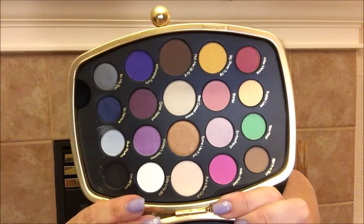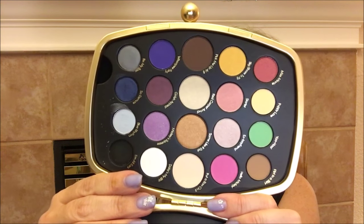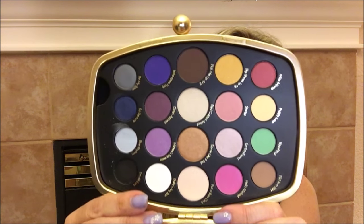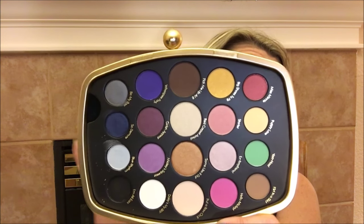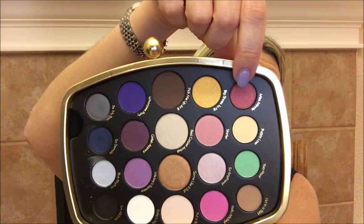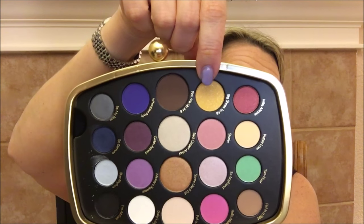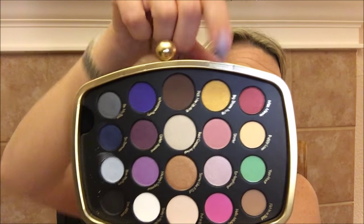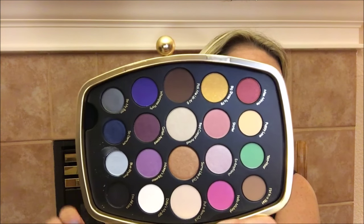There are 20 colors in this collection and I found them all to be rather unique. Two of the reasons I really wanted this palette are for this one right here and this yellow color right here — I don't really have any yellow type eyeshadows. This is a mixture of glitter, shimmer, and some matte shadows, so we are just going to go ahead and swatch some of them right now.